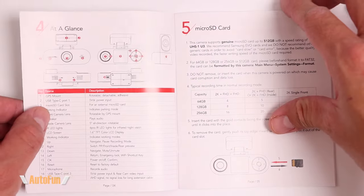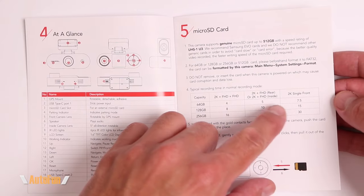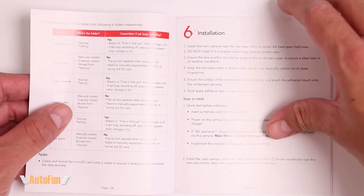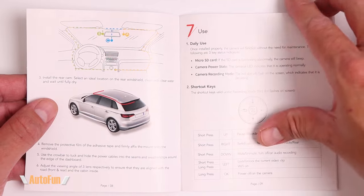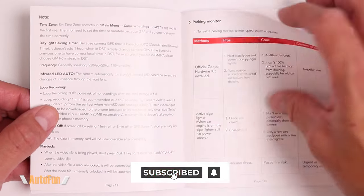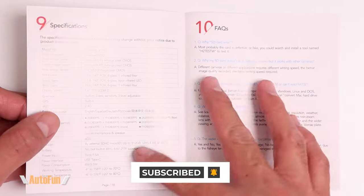Finally, we get the user manual in full English with plenty of illustrations showing us how to use the dash cam — including how much storage we can potentially capture depending on the size of the memory card installed, how the dash cam can be installed with color pictures, the different menu features, and instructions for how to download and use the app.